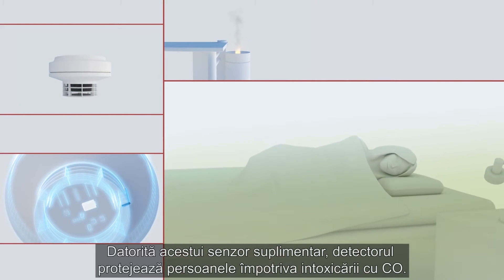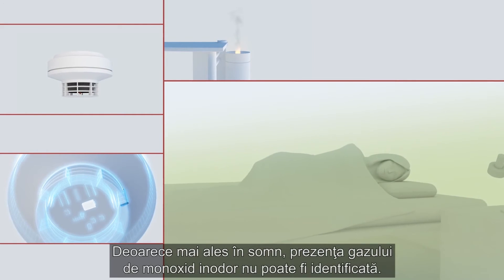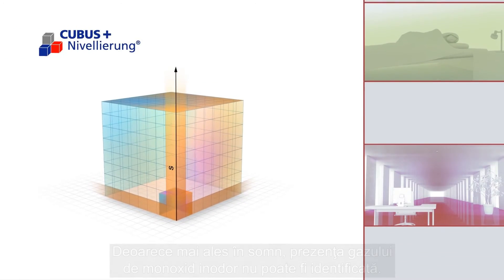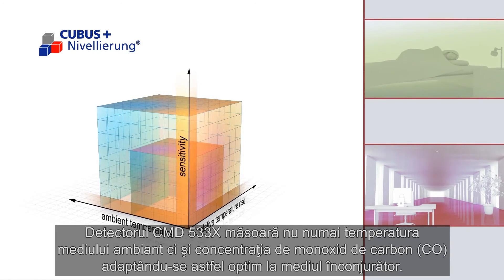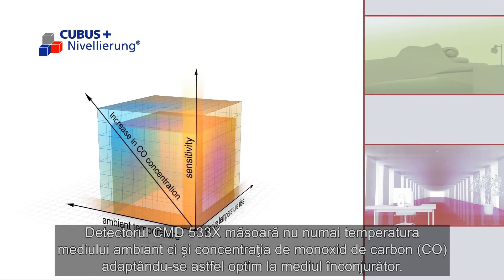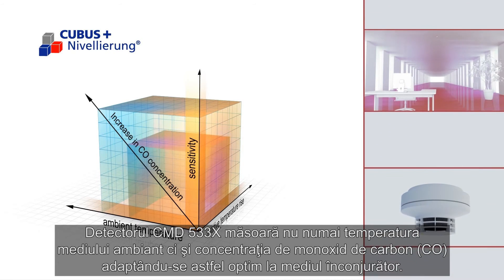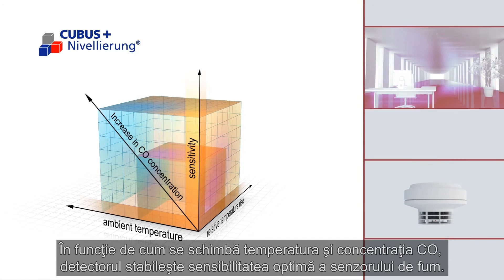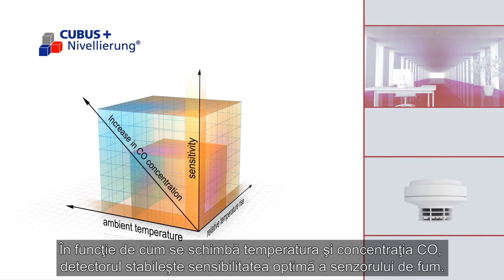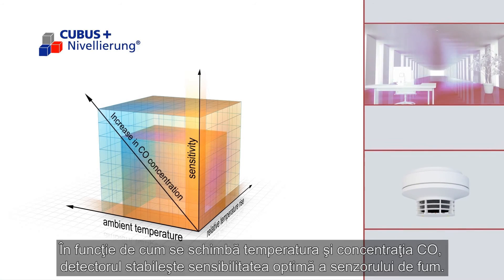Thanks to this additional sensor, the detector also protects humans from the danger of suffocation. Especially during sleep, the presence of the odorless CO cannot be recognized. In addition to measuring the ambient temperature, the CMD533X also measures the carbon monoxide, CO, concentration, and therefore adapts even more optimally to its surroundings. Depending on how the ambient temperature and CO concentration change, it then sets the optimum sensitivity of the smoke sensor.